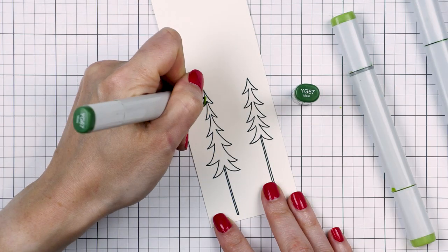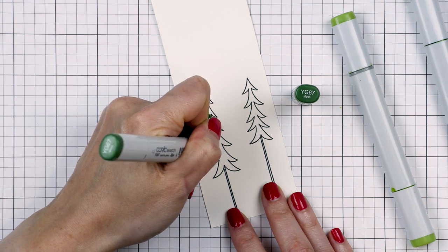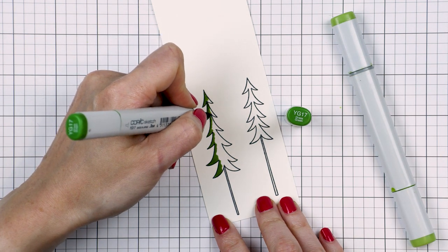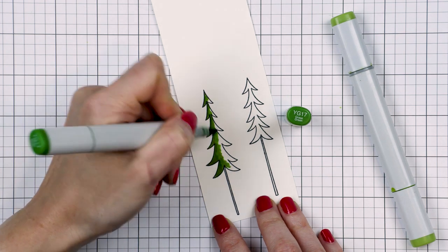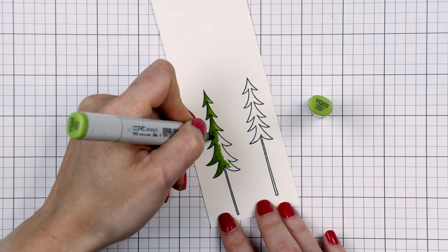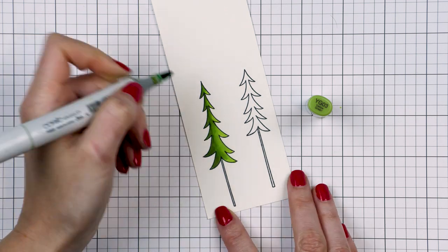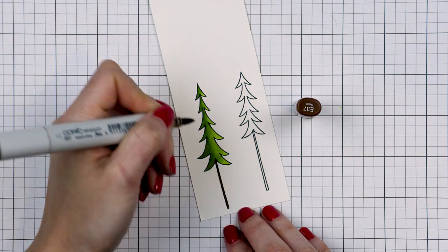I also stamped several pine trees to complete my scene. I wanted to place a pine tree on either side of the campfire to make it look like a forest. I used YG67, YG17, and YG03 markers, and I colored the pine trees taking the light from the campfire into consideration as my light source — so the trees are darker on one side and lighter on the other. The tree on the left from the campfire has its left side darker and right side lighter; the tree on the right has the opposite. I also used E37 to color the tree trunks.